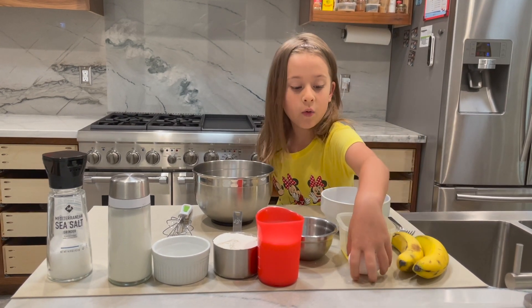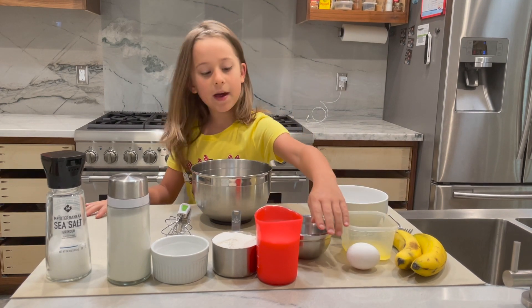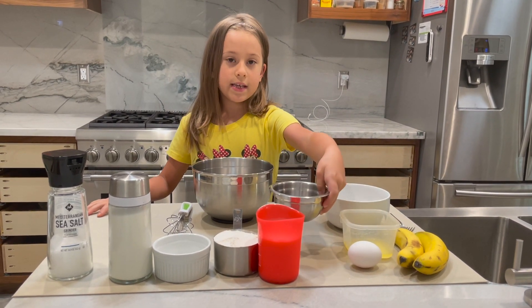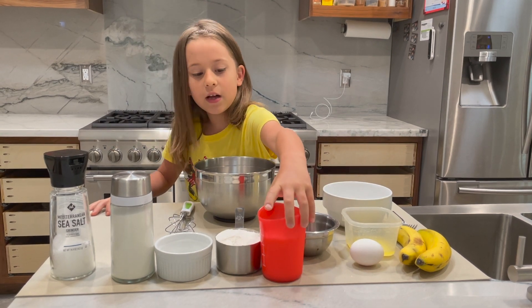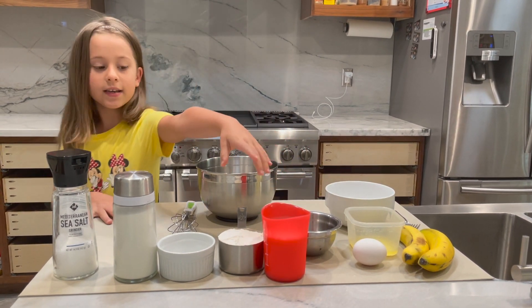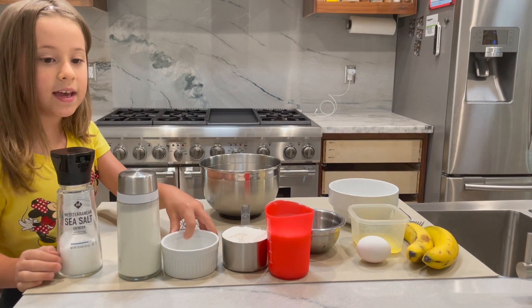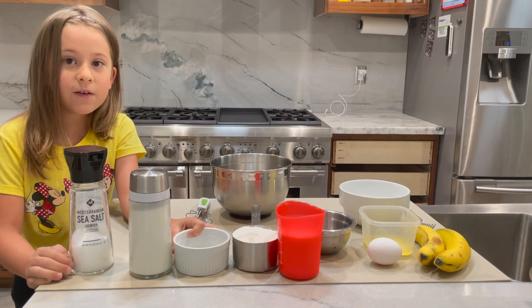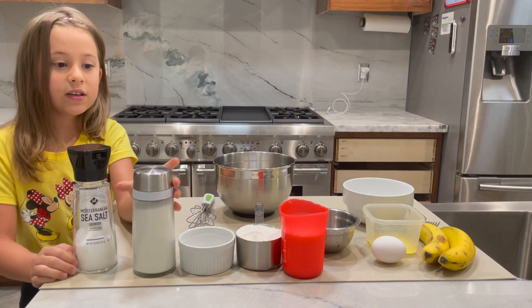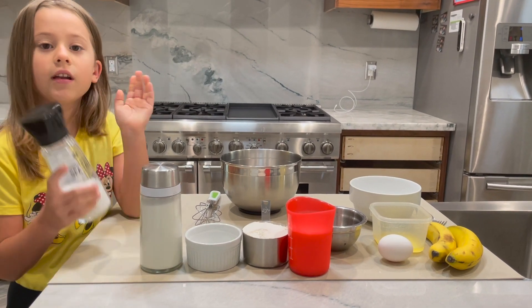So two bananas, one egg, two tablespoons of melted butter, one teaspoon vanilla, a cup of milk, a cup of flour, two teaspoons of baking powder, two tablespoons sugar, and a little bit of salt.